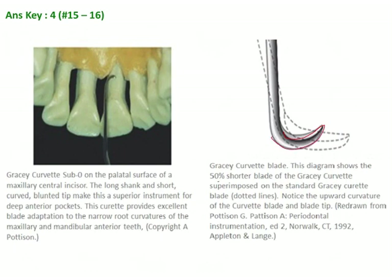This part is 50% shorter as compared to the normal Gracey curette. If this is the Gracey curette blade, the blade is 50% shorter, and secondly, it is curved upwards.